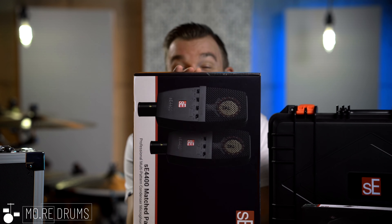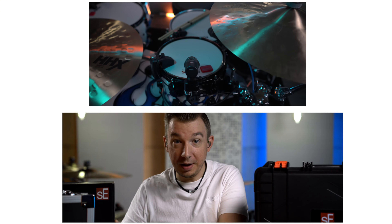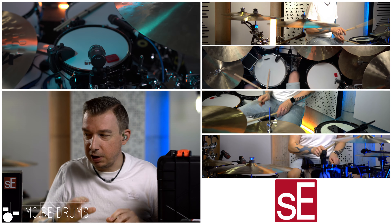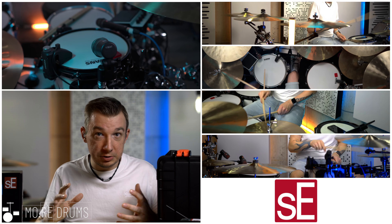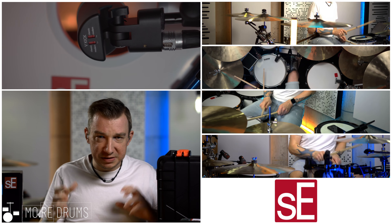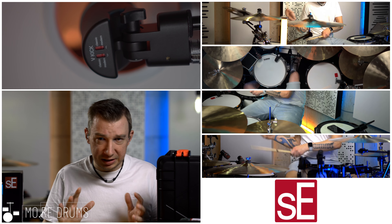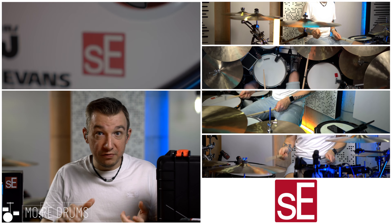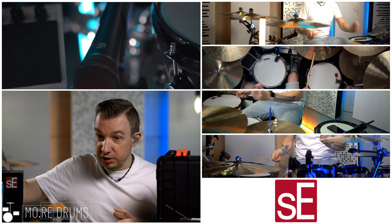As the room mics we have the SE 4400s, which have a couple of polar patterns to choose from and a lot of dip switches to adjust the sound — really cool. I actually owned one of these before, and my first ever mic as an audio engineer — because that's what I originally learned besides being a drummer since age 5 — was the Z3300. Love this mic, and I still own the VR1, a ribbon mic which is awesome. I still own another of these 4400s as well.